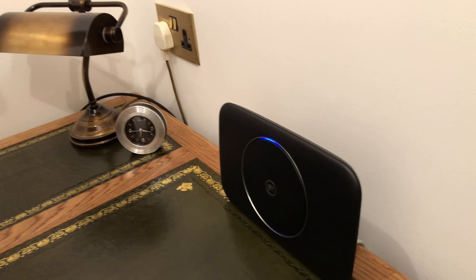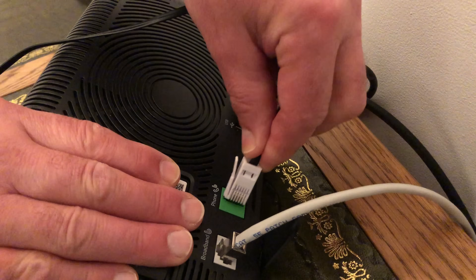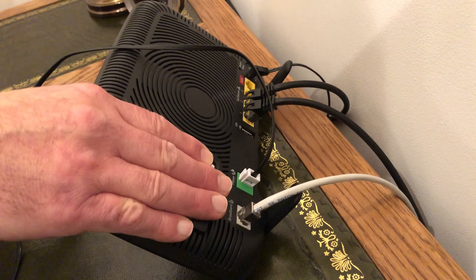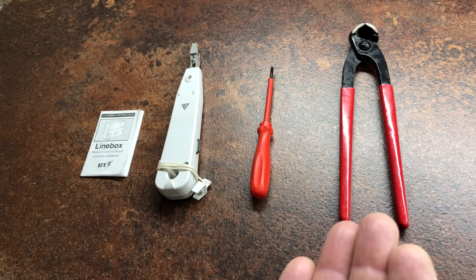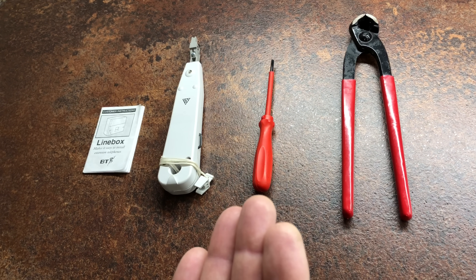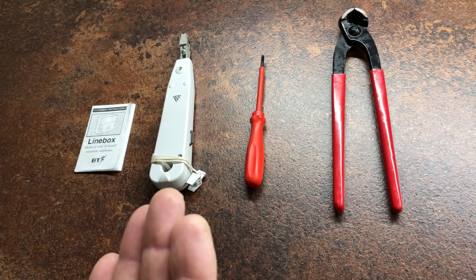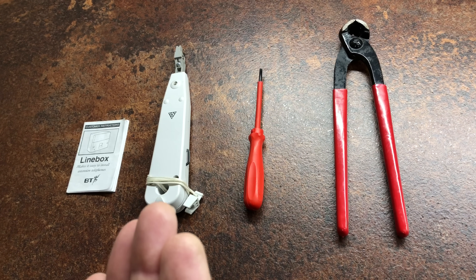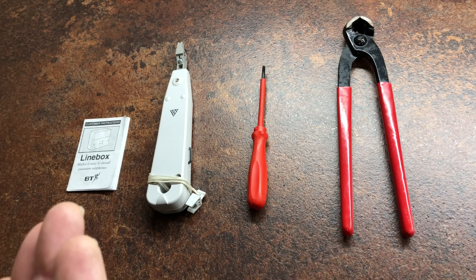The third suggestion is to plug your existing phone into the phone socket at the back of the hub. But that's no good to us because the hub is upstairs, and we want to keep our main phone and answering machine downstairs. I'll show you the tools I use to do the job: pincers for taking out the cable clips, a screwdriver for the wall faceplate, an IDC — that's Insulation Displacement Connection — punch tool for connecting the telephone wires to the telephone socket. I've seen these on the B&Q website for £4.50, and I've also seen cheaper ones for about a pound, and wiring instructions.